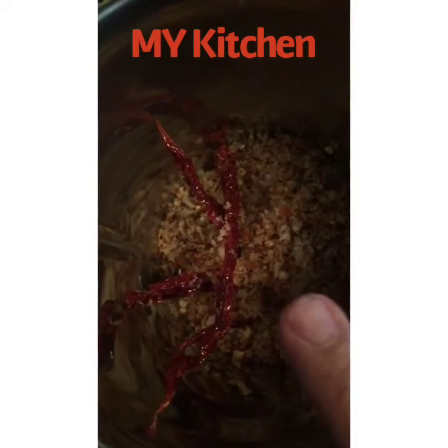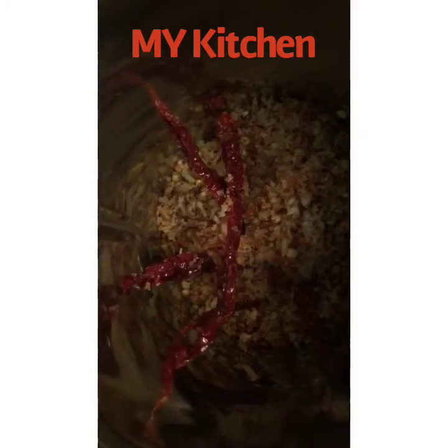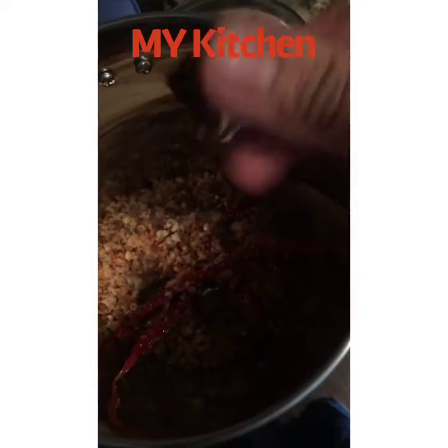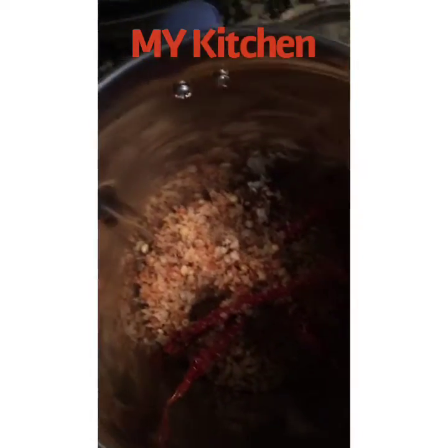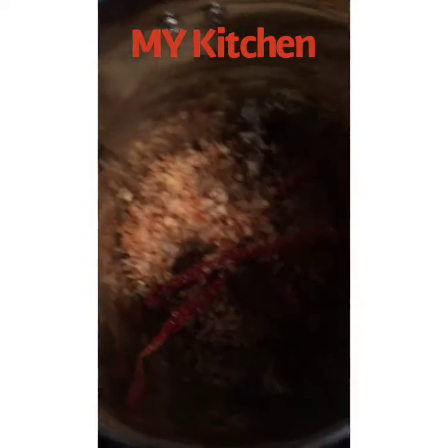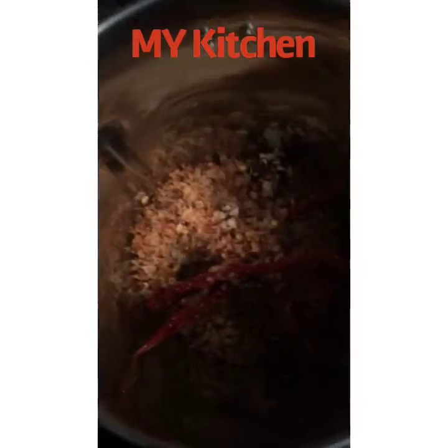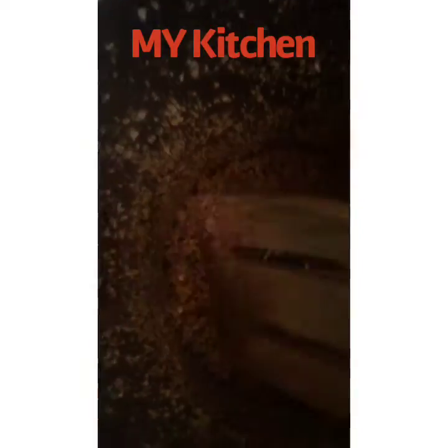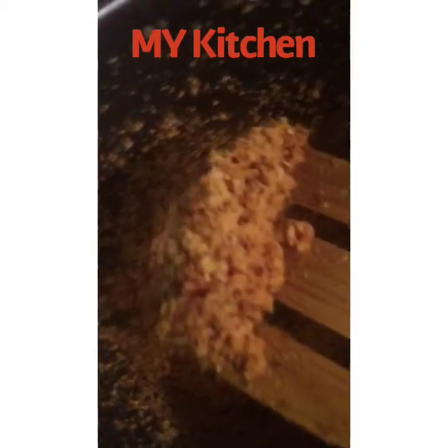Now we need to make a powder out of it. I have taken a mixer bowl and I am adding a piece of tamarind. Without adding any water, let's make a coarse powder out of it. And this is how it looks after grinding.